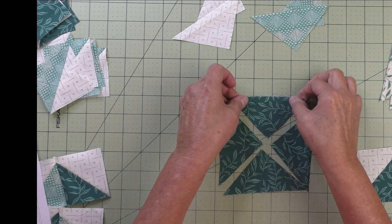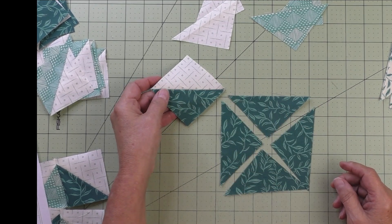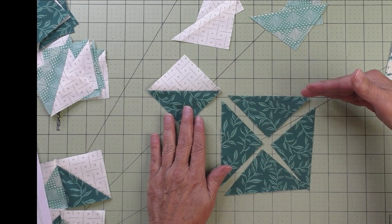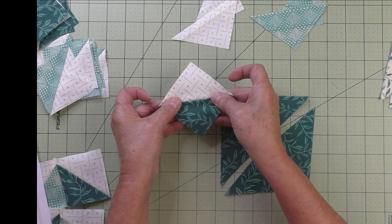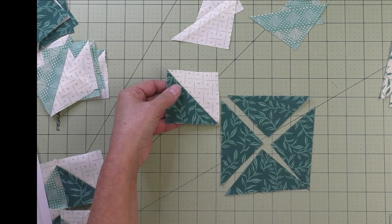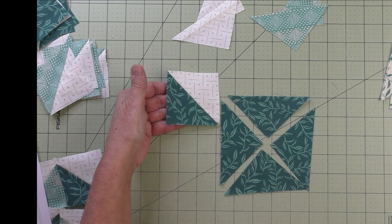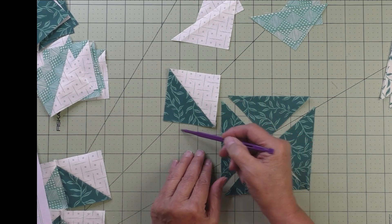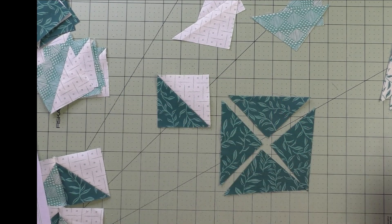The lengthwise grain is very stable — you can hear that popping. What they want in this block is for the lengthwise grain to go horizontally and vertically in the quilt. If you were placing these normally (not on point), you'd just cut your square and cut it in half once diagonally, because then the lengthwise and crosswise grains are along the outside edge.